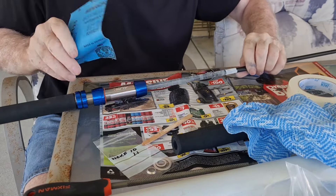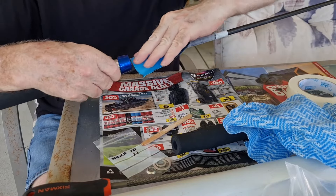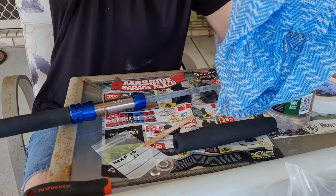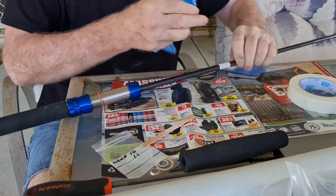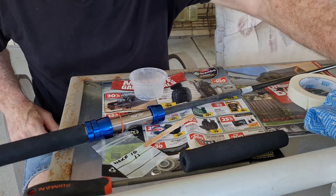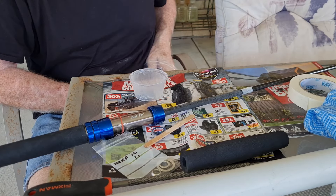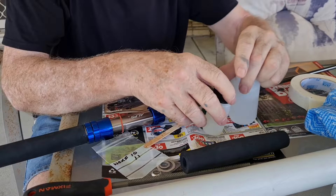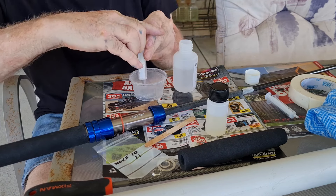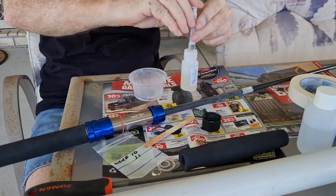It doesn't need very much — all I want to do is just take the shine off of it. I've got the epoxy all ready there, that should be enough. Just give it a bit of a wipe down with paper to get the dust off. If that dries, that should be fine. The trick is to mix up enough glue without mixing up too much — I don't want any filler in this lot. I'm thinking three mils and one and a half would be more than enough. That's about three there.